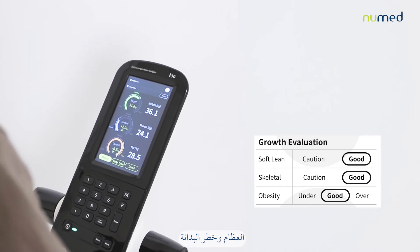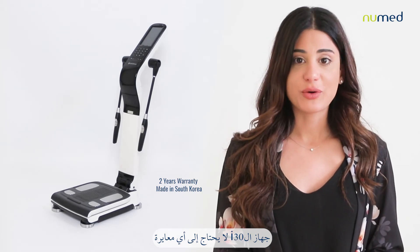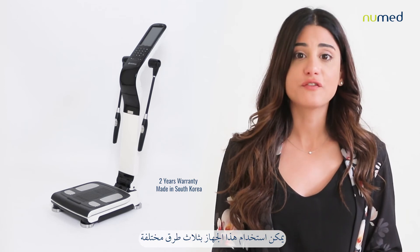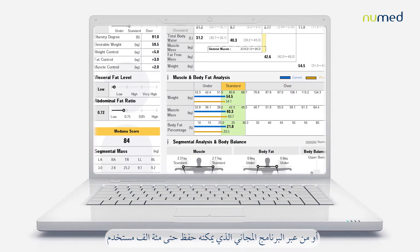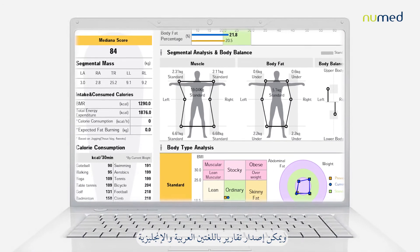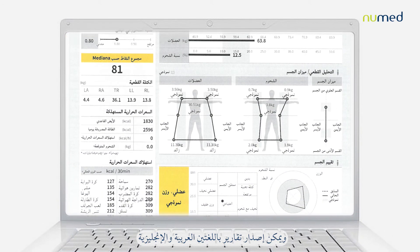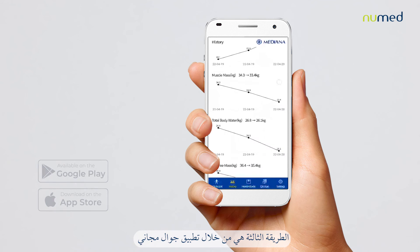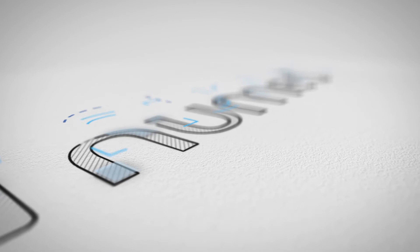The i30 does not need any calibration and can be used in three different ways: from the device itself, or from the free software that can save up to 100,000 patients and can generate reports both in English and Arabic, or through a free mobile application.